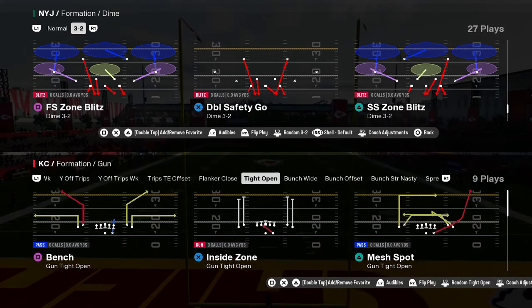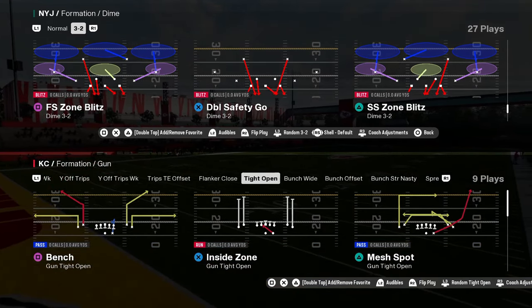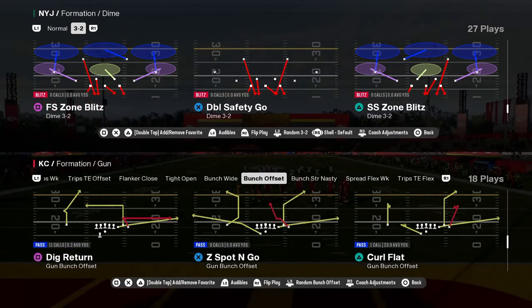The best defense in Madden 25 is the free safety zone blitz out of dime three-two. This is basically the new version of dollar, and this defense is really, really effective.